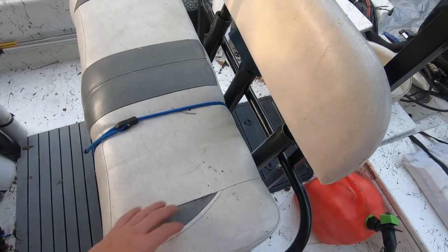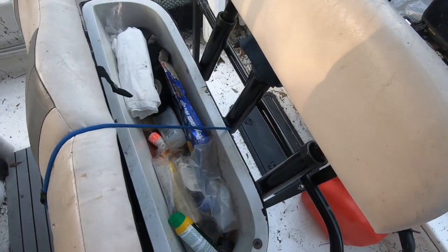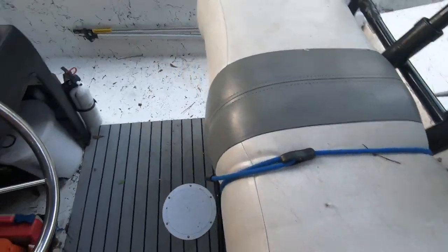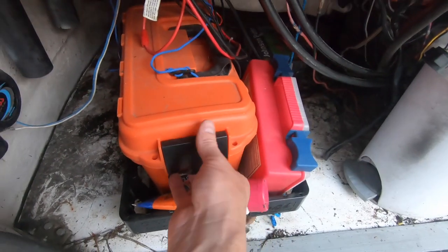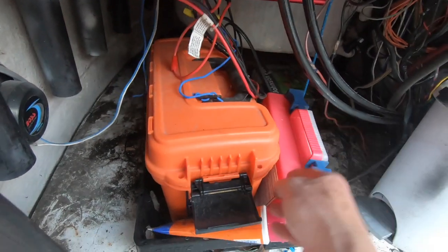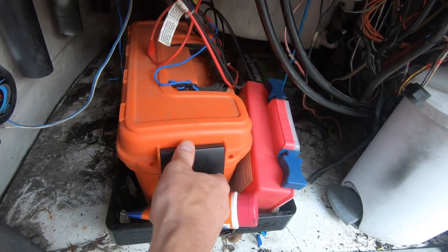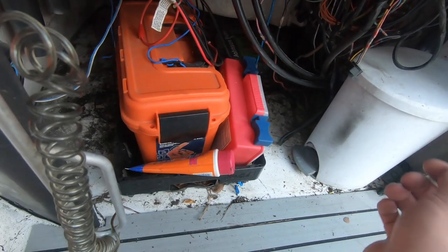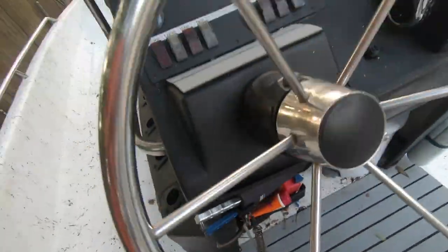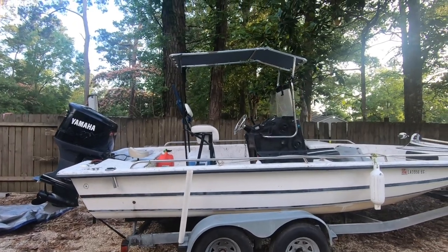The seat on our boat has a fairly dry spot for storage — usually sunscreen and bug spray. But I like to keep an extra dry box underneath the dashboard. This one I keep things like flashlights, lighters, our whistle, and our flare gun. When I board the boat, the first thing I do is put my wallet and truck keys in there. It's nice to have an extra dry spot and always know where your important stuff is.